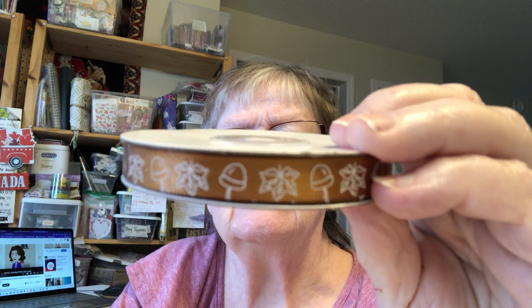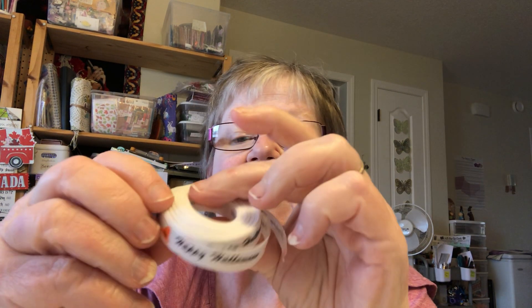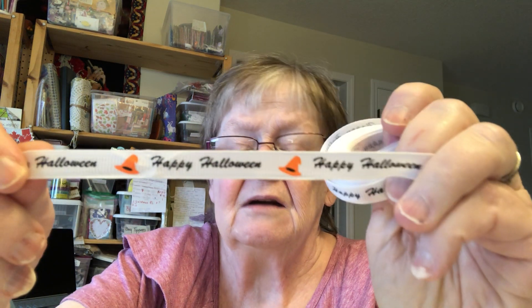I thought that was neat, and then when I was looking at that I found these other ones. Sorry, I'm picking up my scissors. This ribbon was two dollars and it says 'Happy Halloween' on it with a witch's hat — I thought that was pretty cute. That was two dollars and six cents.